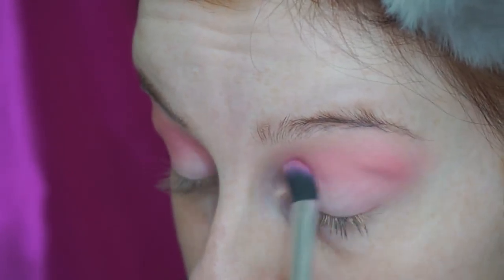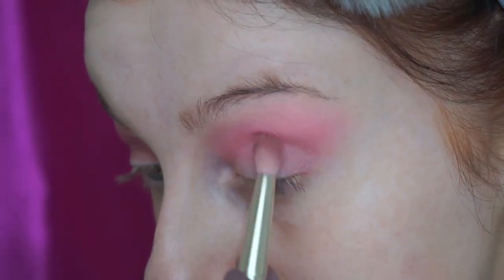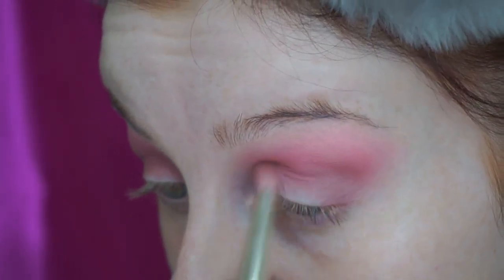Then I went in with a browny, mauvey sort of shade and used that to deepen up the crease a little bit. Again, taking it from the crease up towards the brow bone, but not quite as high as I took the other two colours.